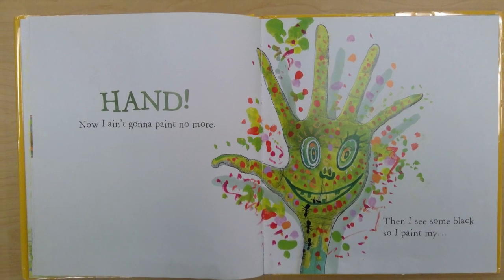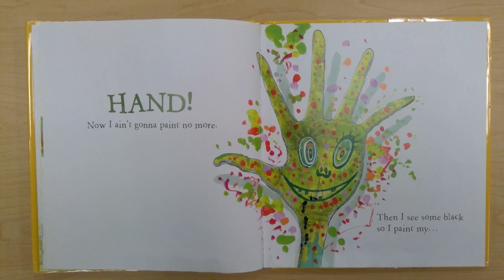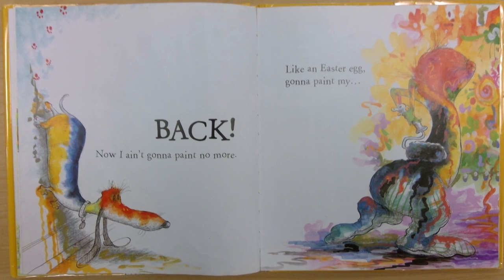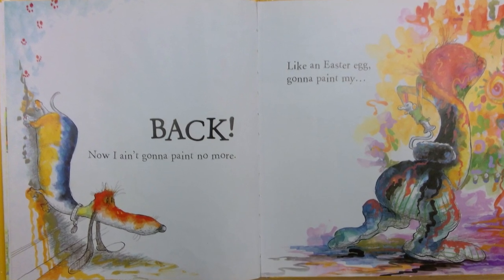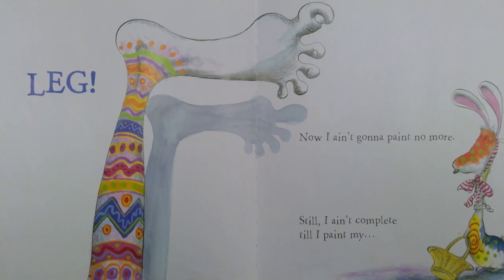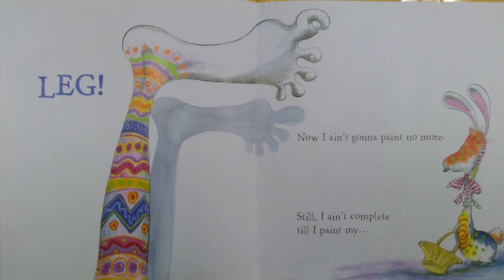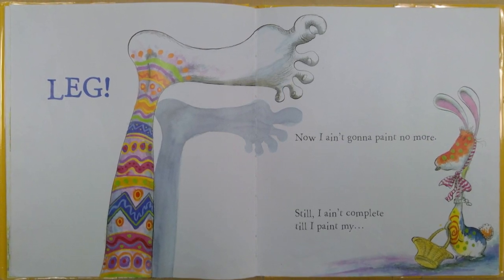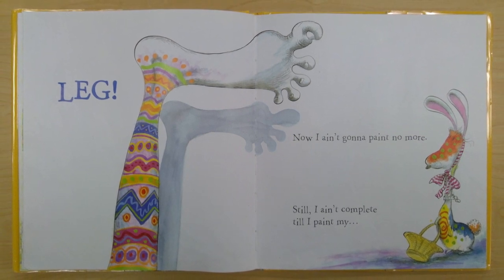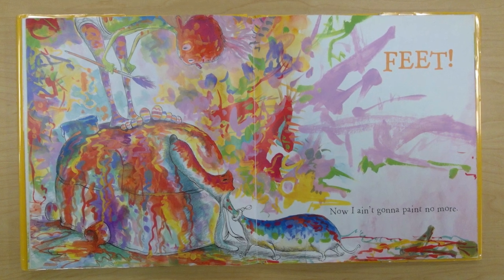Then I see some black so I paint my back. My back. Now I ain't gonna paint no more. Like an Easter egg, gonna paint my leg. Now I ain't gonna paint no more. Still I ain't complete till I paint my feet. Feet. Now I ain't gonna paint no more.